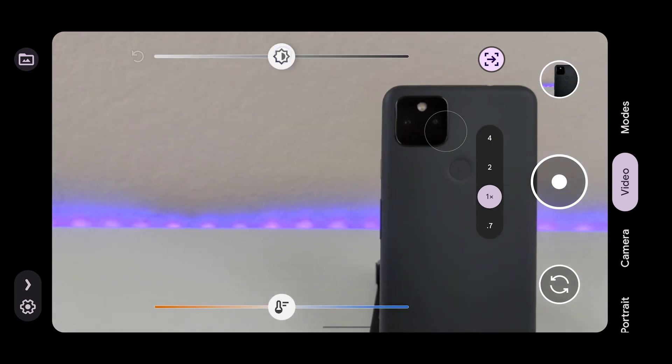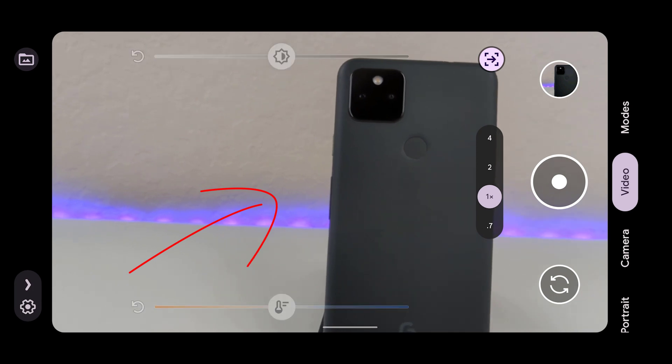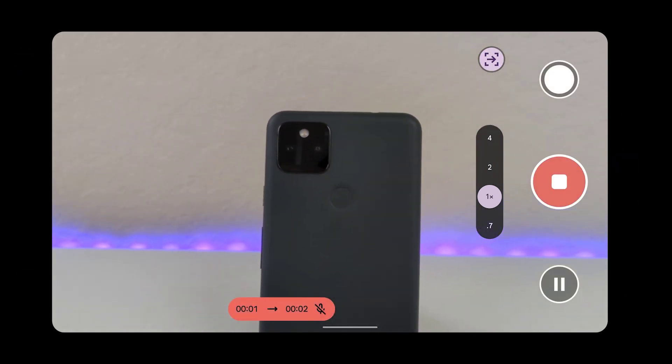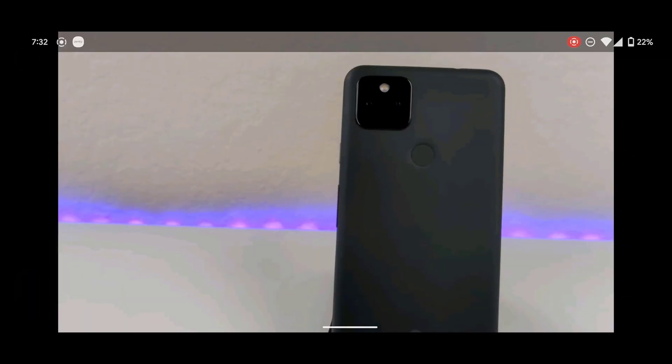All right, I got to lock in everything again. Let's try diagonal up from the left. So I'm going to hit record, then I'm going to go up towards the right. Let's see how that looks like.